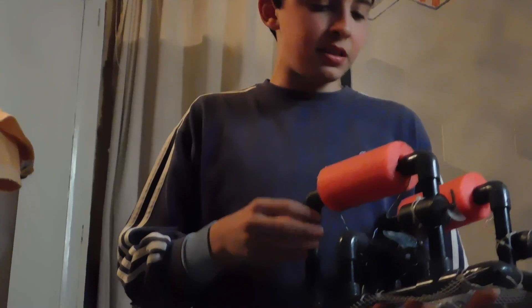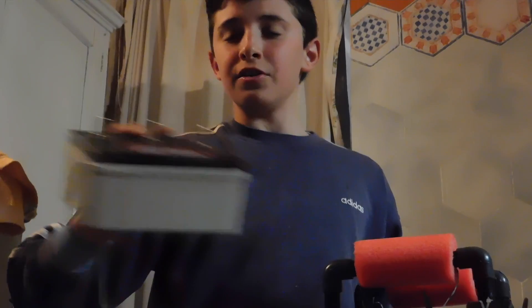We've been buying parts, adding them, making the frame, making the control box, adding wires, and soldering them together. And now we can test it.